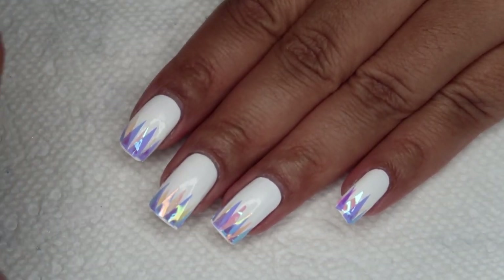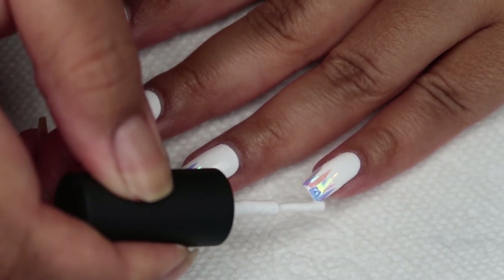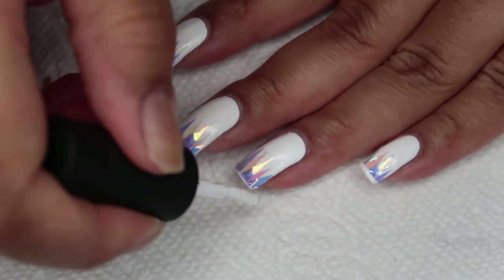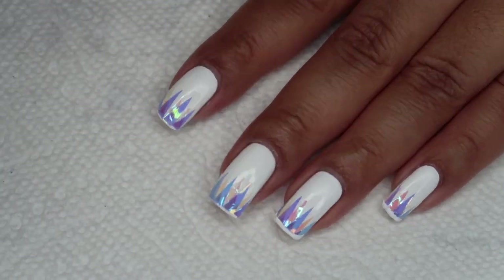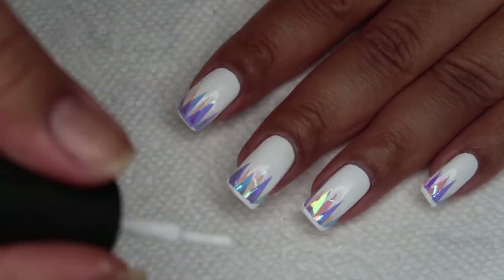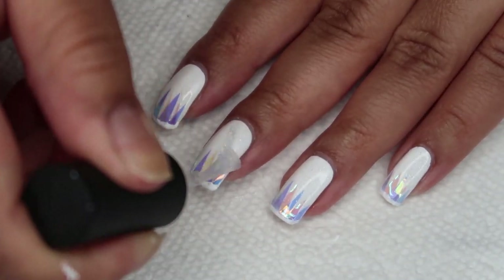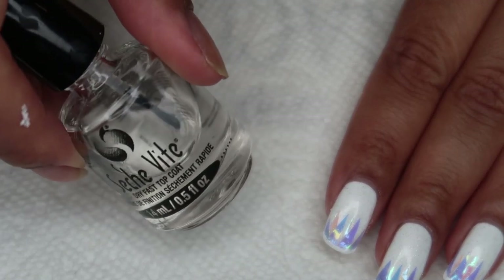To even out the tips, I'm going to add just a small swipe of white at the tip, and then I'm going to top everything with a Scattered Holo Taco. Finally, I'm going to finish with a top coat, and as usual, I'm using Seche Vite.